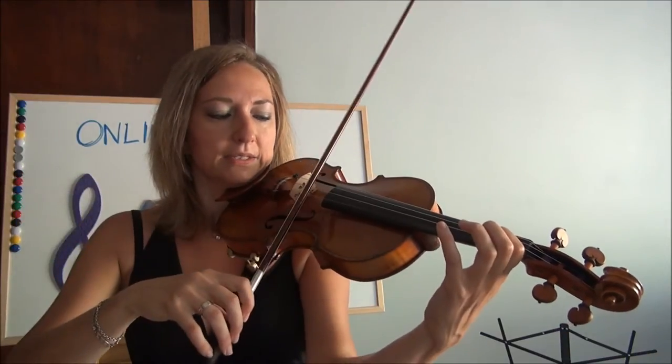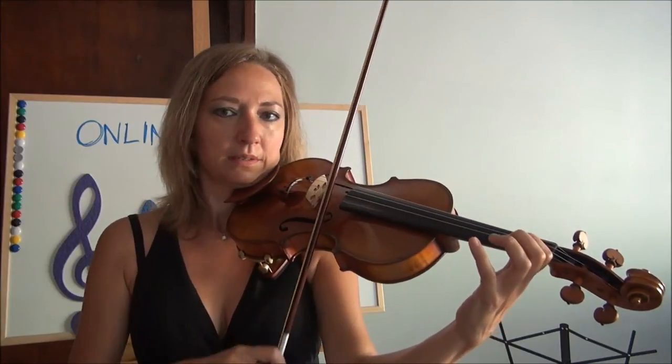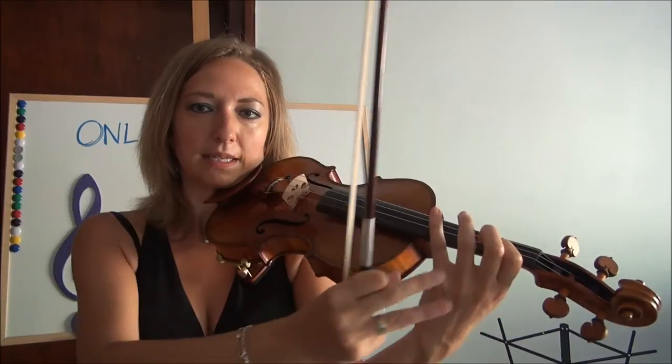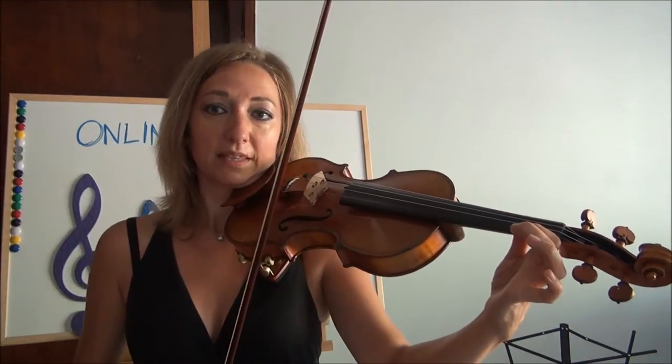Then we'll go over to the A string. Do the same thing on the E string. Still keep this open and then keep your palm facing the fingerboard as much as possible. You don't want it to flip out.